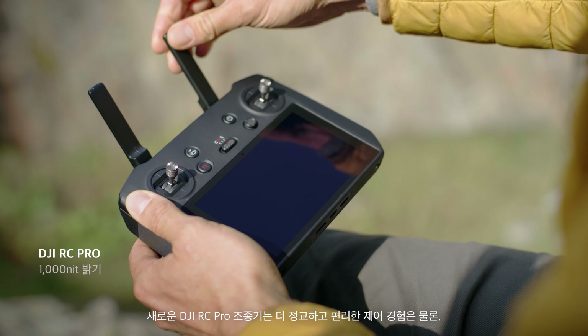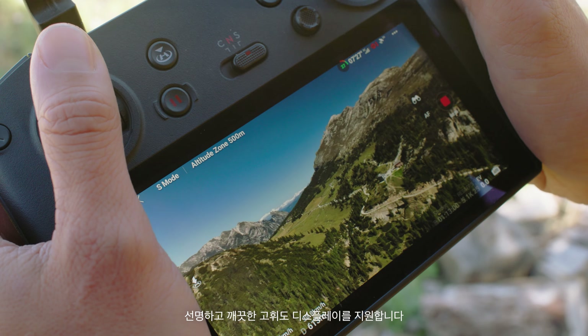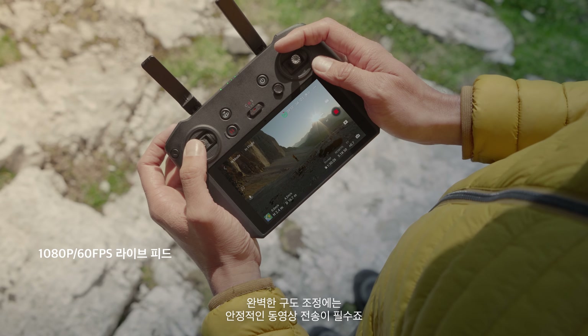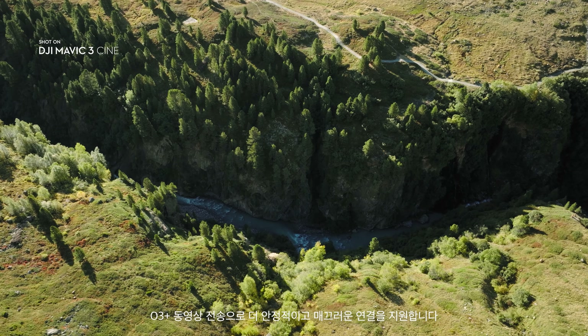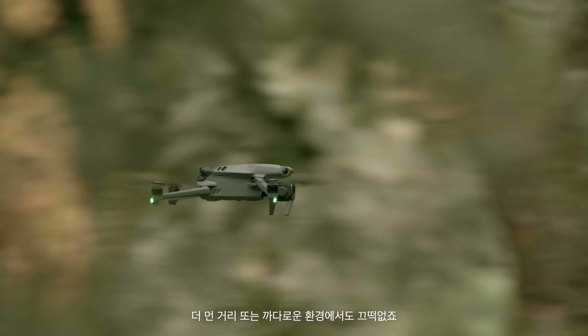The new DJI RC Pro Controller offers a more precise and convenient control experience, along with a crisp, ultra-bright display. To perfectly frame your shots, reliable video transmission is crucial. The O3 Plus video transmission makes sure your connection stays smooth, even over long distances or in complex environments.